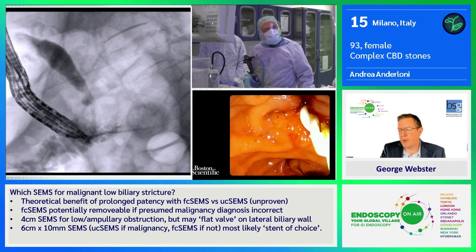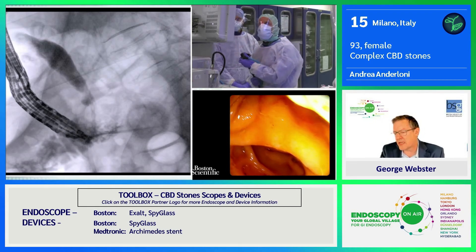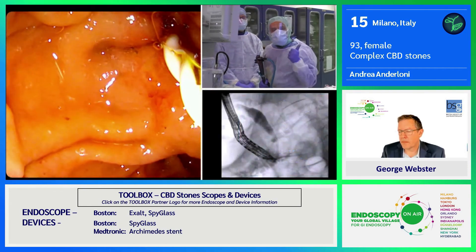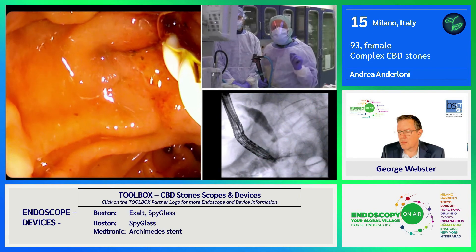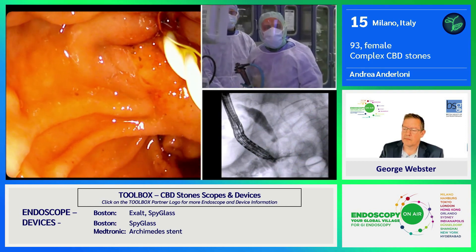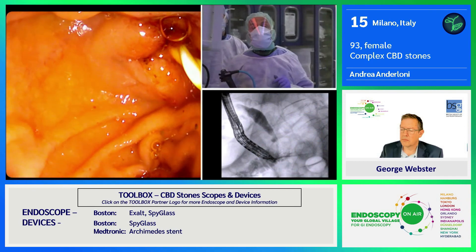Andrea, in this beautiful case, can I just ask you very briefly: what situations do you think these new biodegradable stents may find a role in the bile duct or the pancreatic duct? The main indications to me are post-ERCP pancreatitis prevention — you can place a fast degrading stent, that means two weeks, in order to reduce the risk of pancreatitis after ERCP. The second main indication is bile leak after cholecystectomy. And of course, in a case like this, to reduce the risk of cholangitis in sick patients with risk of cholangitis.